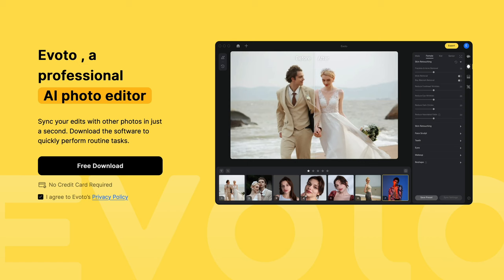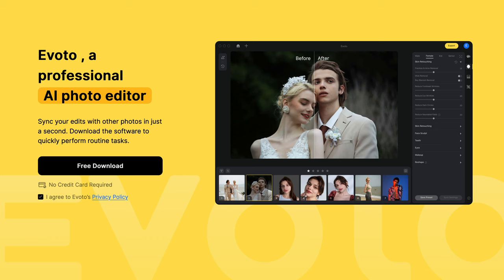This video is brought to you by Avoto, a professional AI photo editor that allows you to perform routine tasks quickly and then sync your edits to other photos in just seconds.